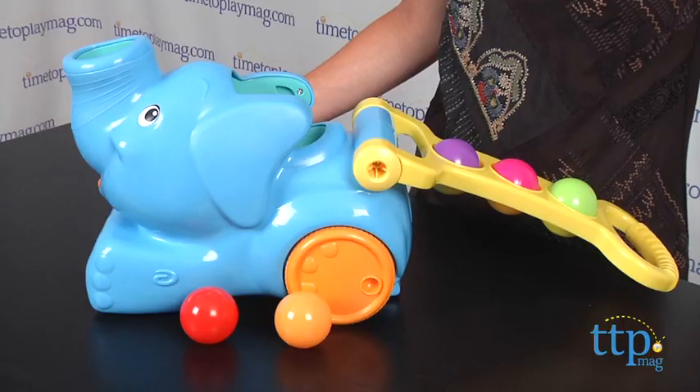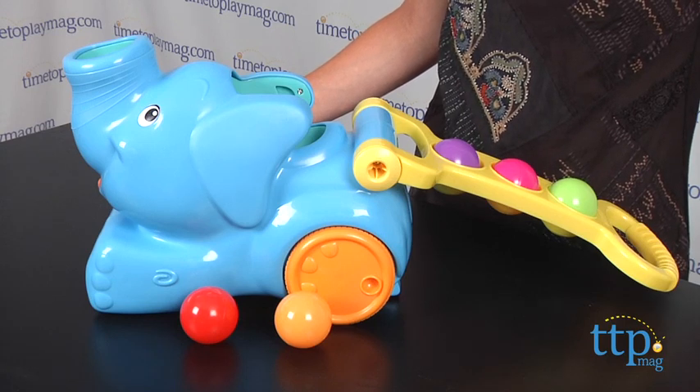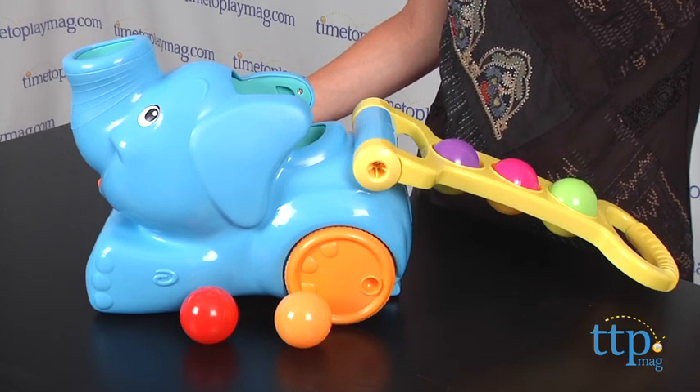Hi, I'm Tammy with TimeToPlayMag.com and I have the Pop'n Pickup Elephant. This cute elephant is from the Pop'n Park line by PlaySchool for kids ages 18 months and up.